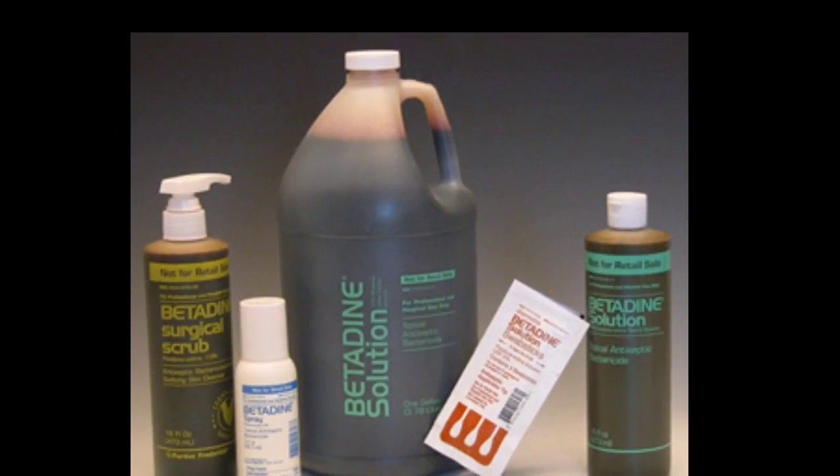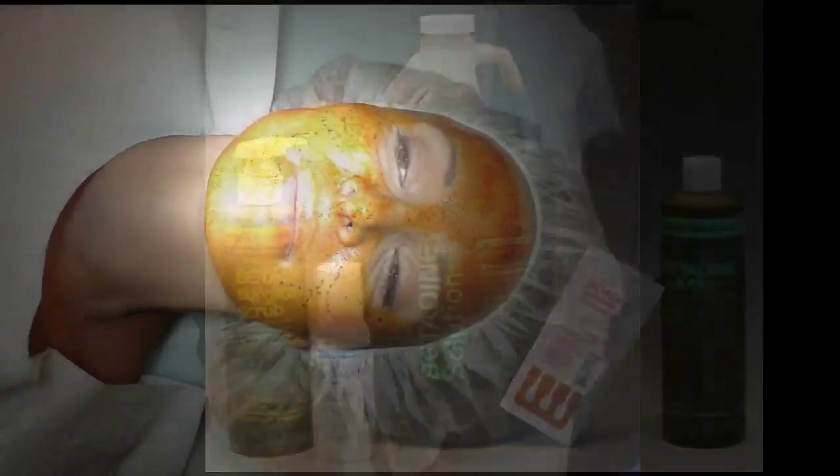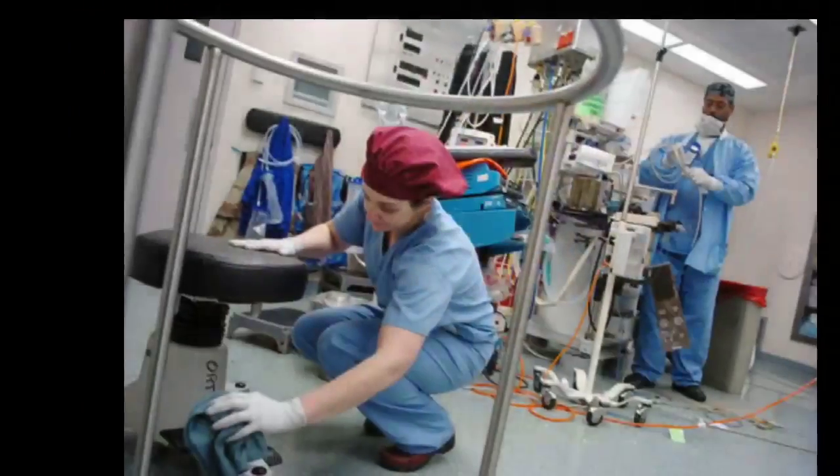Once draped, an alcohol-based prep solution should be allowed to dry completely and never be allowed to pool under drapes, as it can be flammable. If possible, always use a prep solution that is alcohol-free.